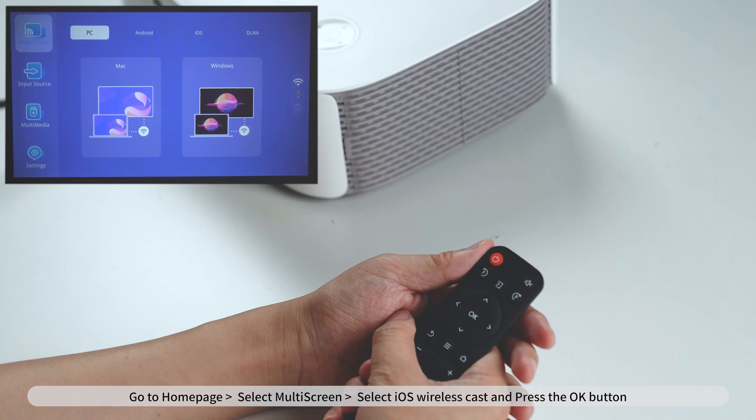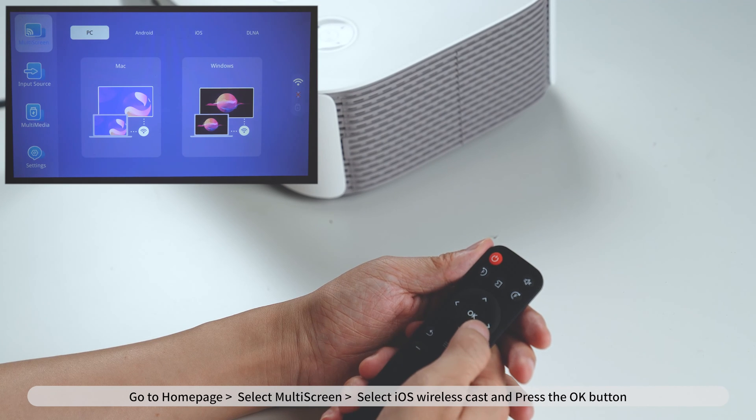Go to Homepage, select Multi-Screen, select iOS Wireless Cast, and press the OK button.